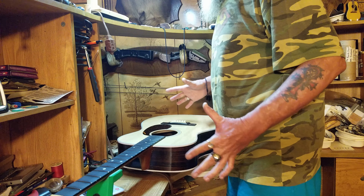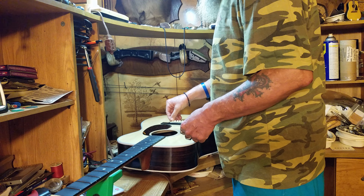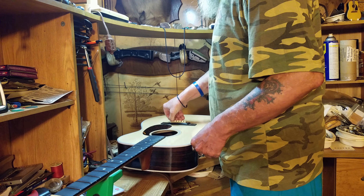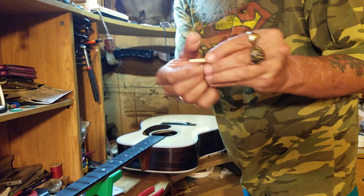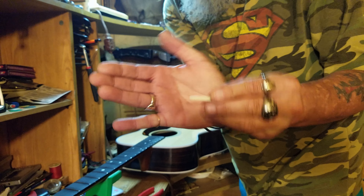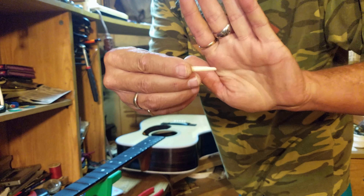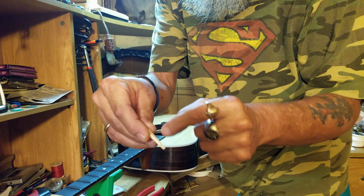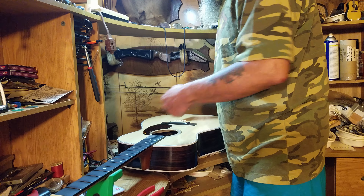Hopefully the camera is still capturing me — it's a cheap camera and doesn't have a monitor, so I can't see what I'm framing. Here's another tip for you though. Check these pins out. You see how that pin is angled a wee tiny bit? You can see the groove in the pin — that groove goes toward the string. When you have the string in there, you put that groove toward the front of the fretboard.